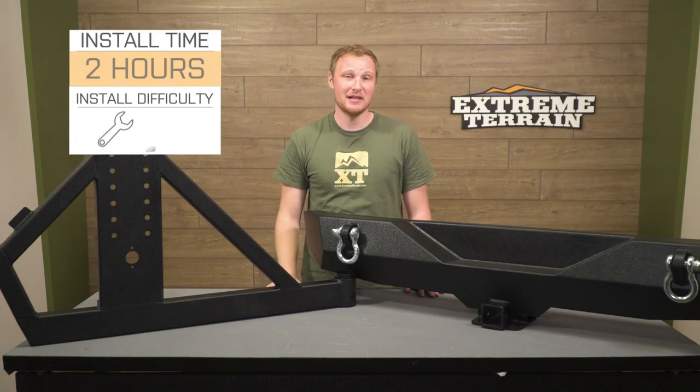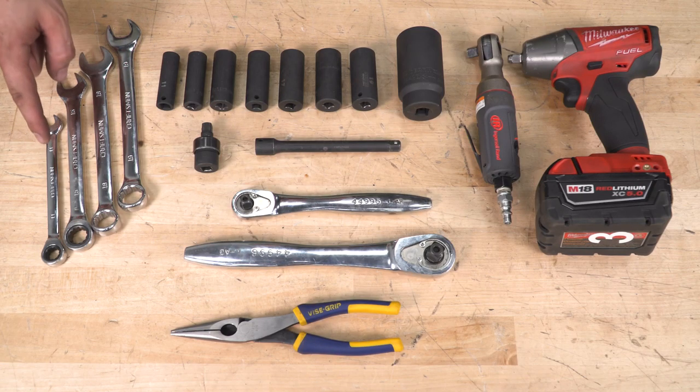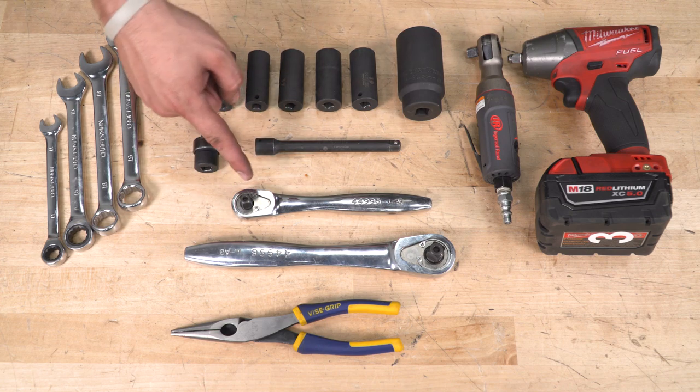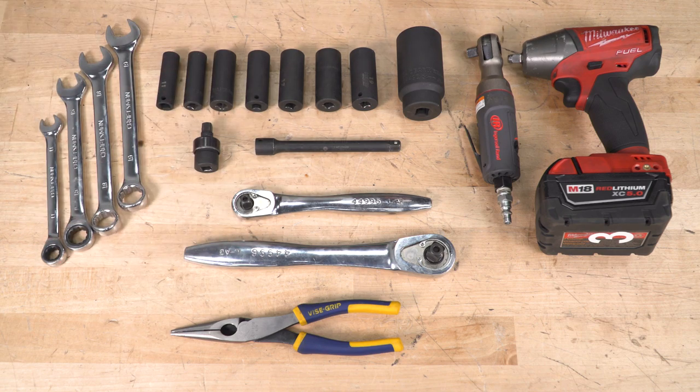Now we're gonna have a member of the install team show you exactly how you get this bolted to your Jeep. Tools required for this install: a wrench set ranging from 11 millimeters all the way up to 19, a socket set ranging from 11 all the way up to 19, a 34-millimeter socket for the castle nut — or an adjustable wrench if you don't have one that big — a swivel extension, three-eighths drive, a half-inch drive, needle-nose pliers for the cotter pin, an air ratchet, and an impact.